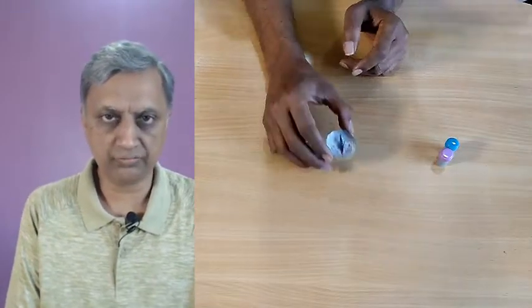Hello friends, today we will look at magnetism, the effect of magnetism, and also the magnetic field of a magnet.